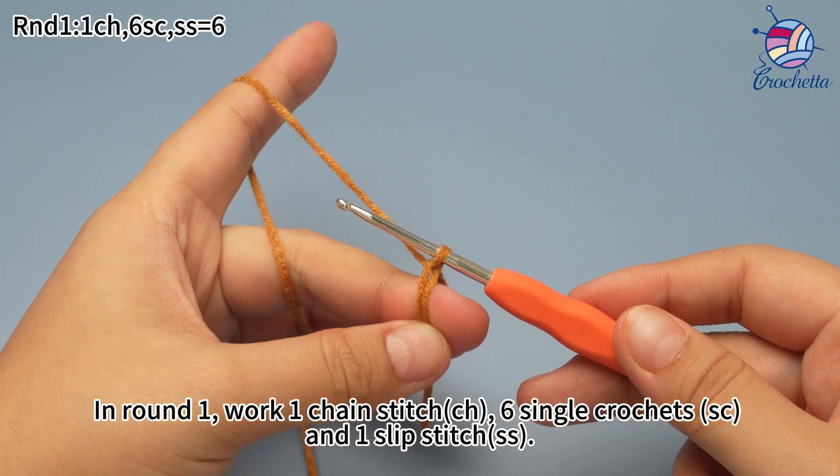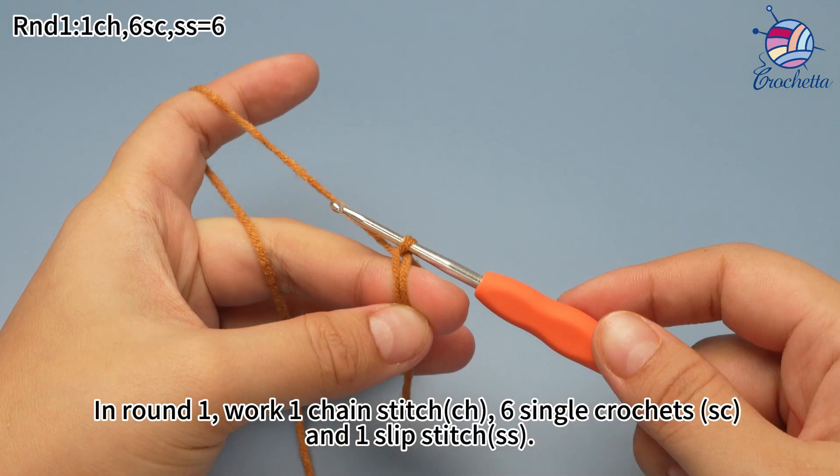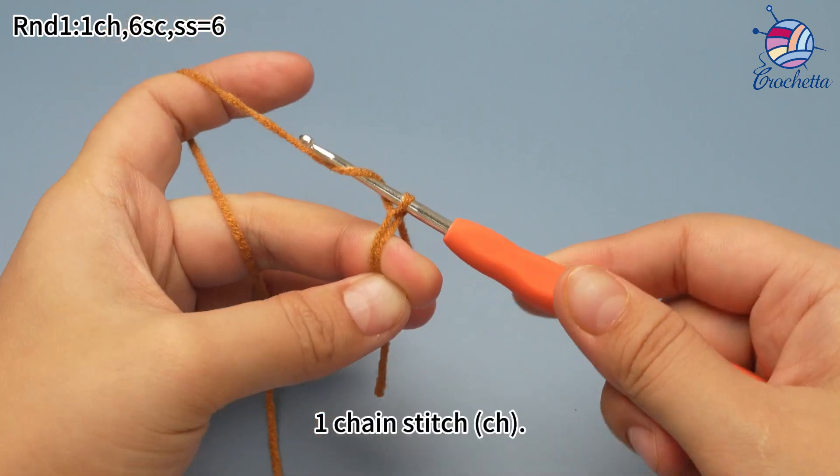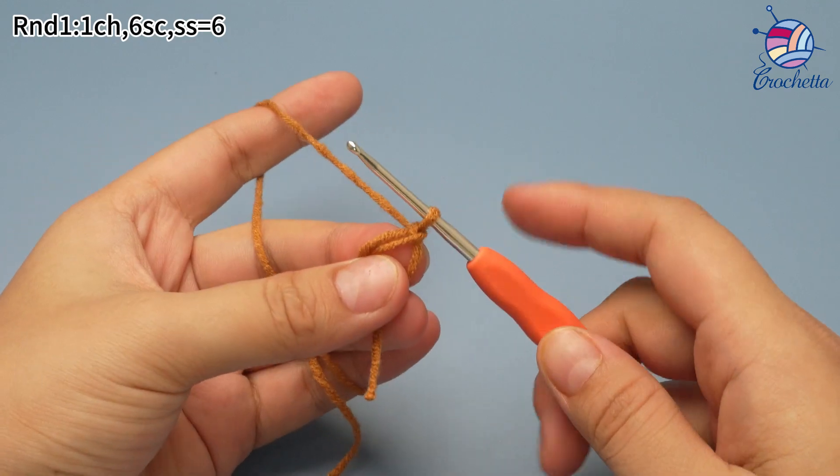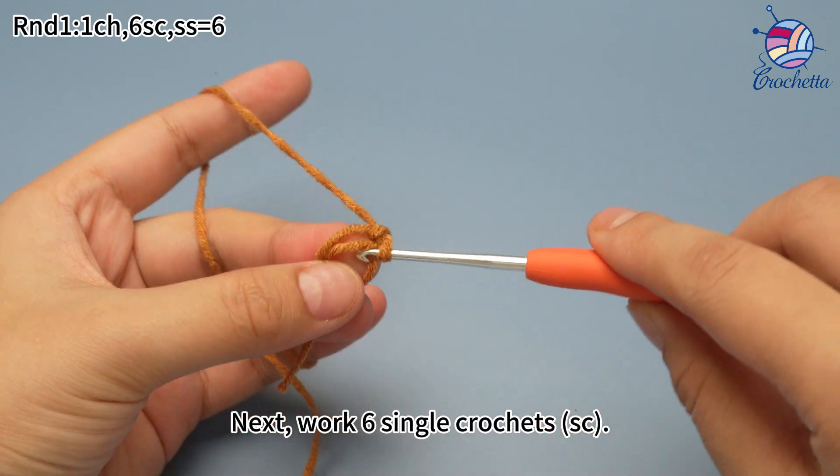In round 1, work 1 chain stitch, 6 single crochet and 1 slip stitch. Work 1 chain stitch first. Next, work 6 single crochets.